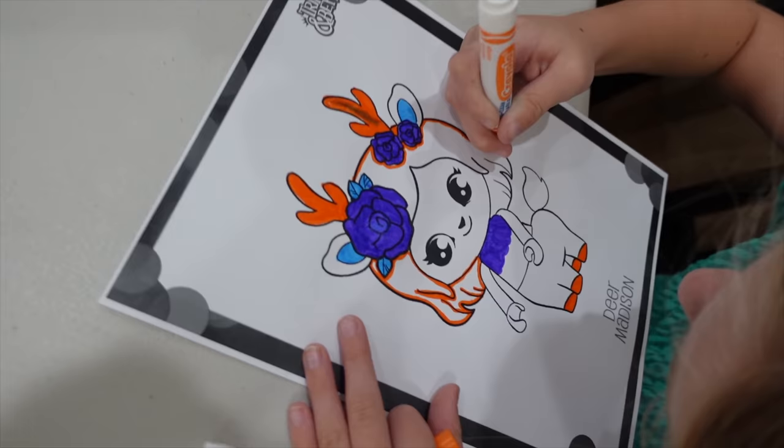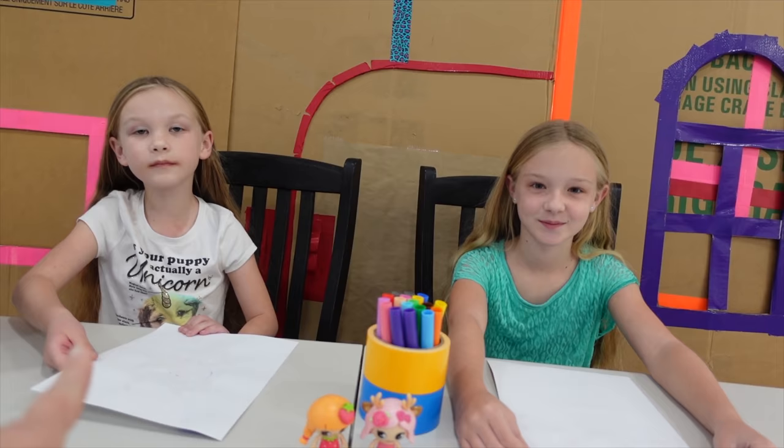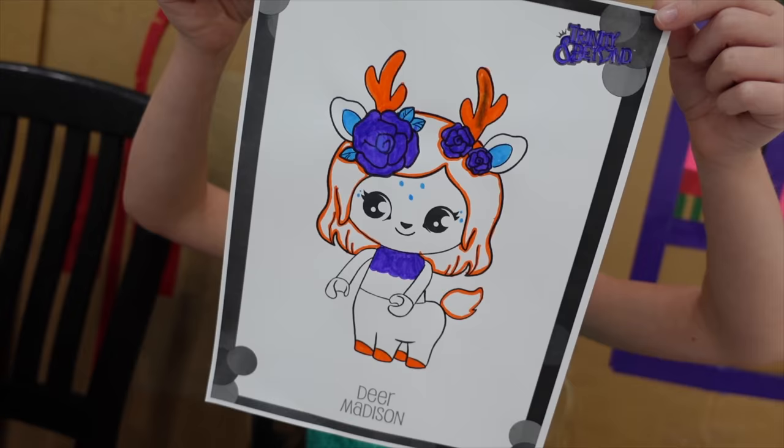I like her hair. All right, Madison's about finished up. Let's check on Trin here. I've got to outline the hair and then I'm going to do little dots on her face. All right ladies — three, two, one.